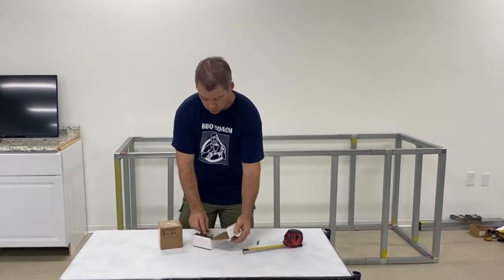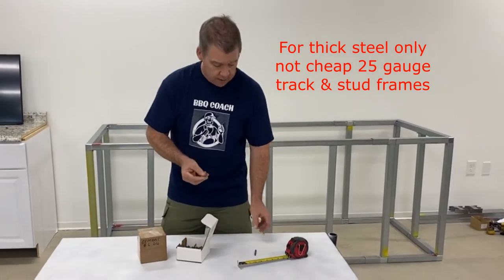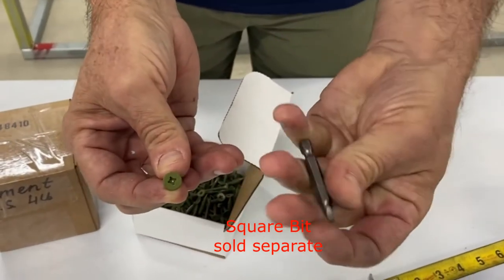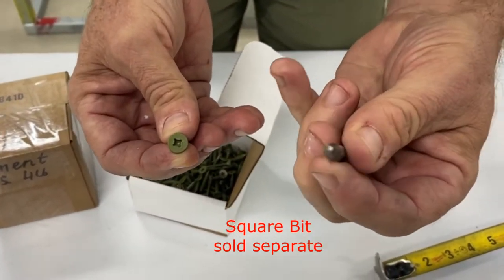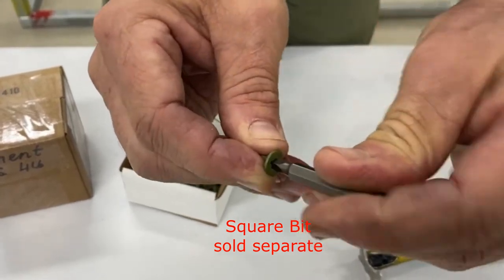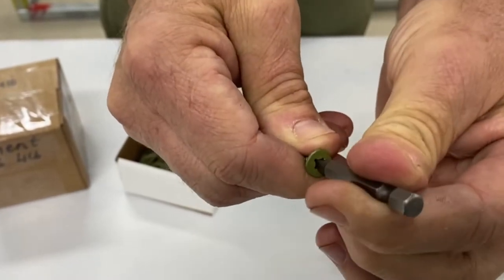These are special screws — they're self-tapping so they can drill into our thick steel, and they have a special square bit hole that requires a square bit driver, sold separately. This makes a real strong connection to screw into our thick steel.